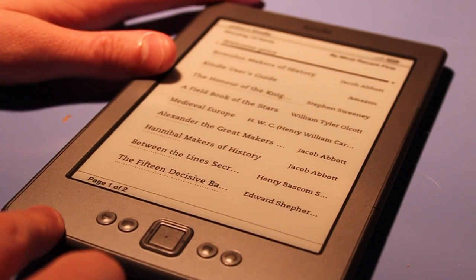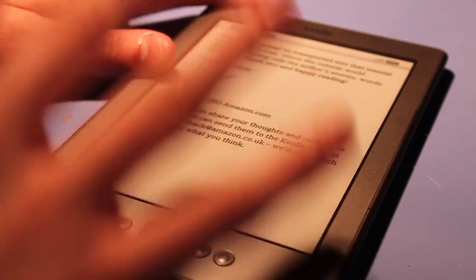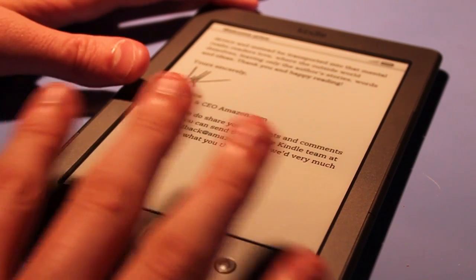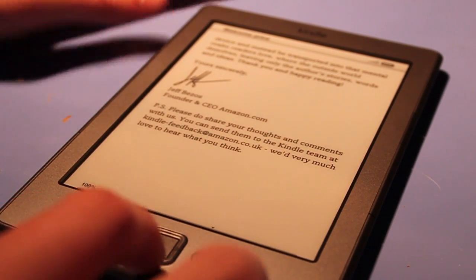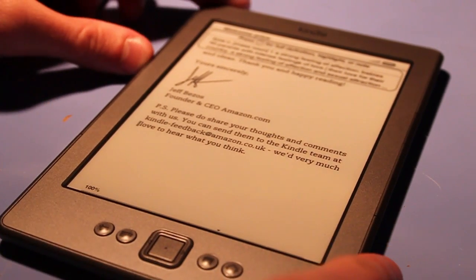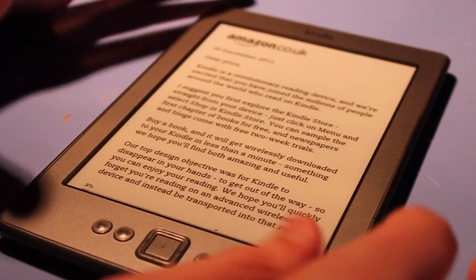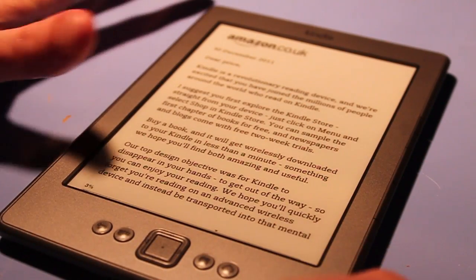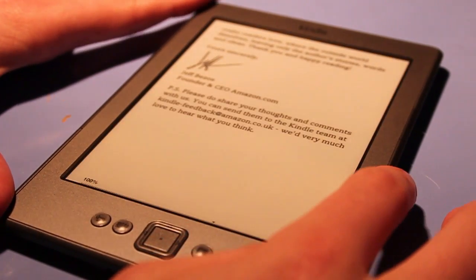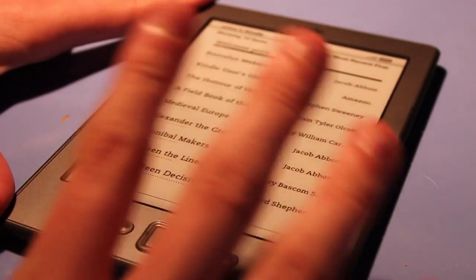When going into a book, it's as simple as pressing the home button and you're taken in. This is the welcome pack that comes pre-installed on the Kindle, which goes over some of the basics. While scrolling up and down using the buttons on the left and right, you'll see it flashes and then changes the page. This flashing isn't a big deal — it's not going to distract you enough to put you off reading.